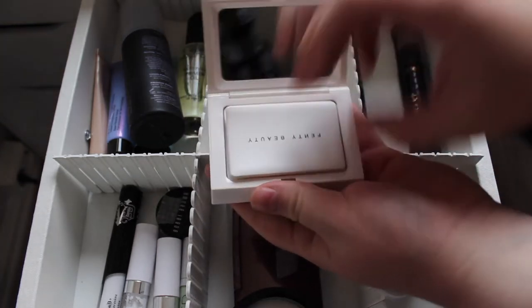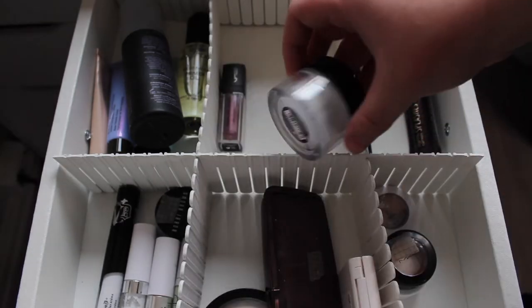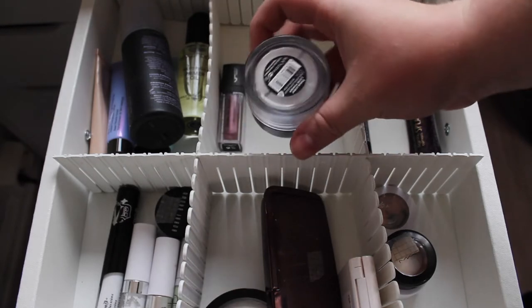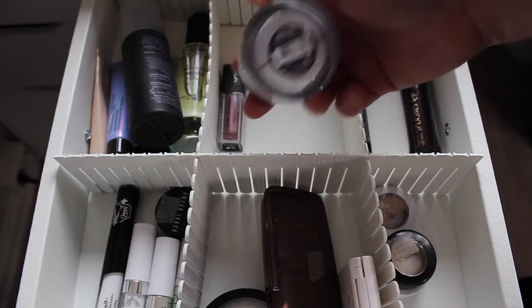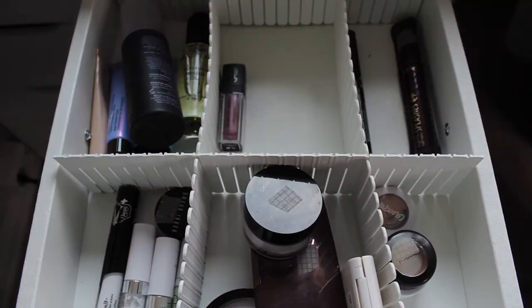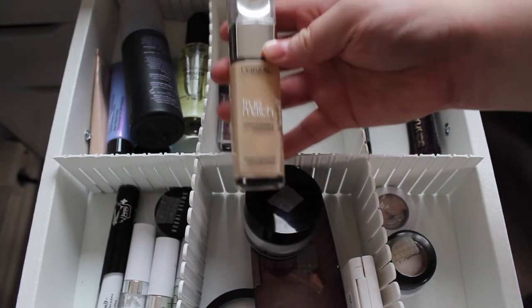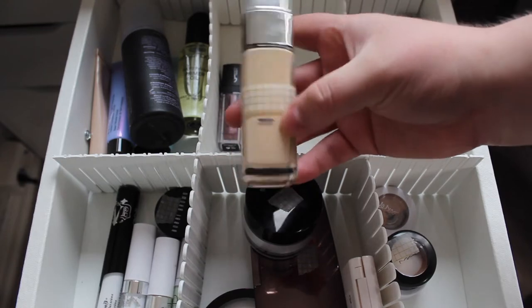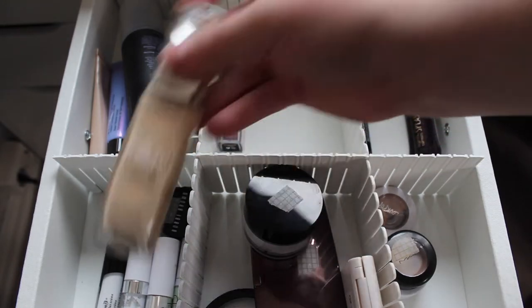I have my Fenty Beauty Blotting Powder that I haven't yet used so I want to give that a go. I'm also bringing in my loose powder from my current Project Pan — I have about half the container left and I want to finish it this year. For foundations I'm going to use my L'Oreal True Match in 1W — I have from the little black line down, so not much product left and I'm going to finish this one.